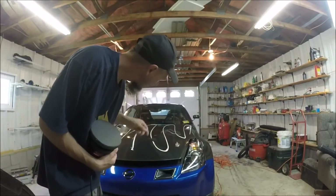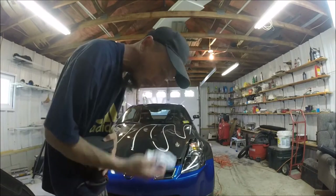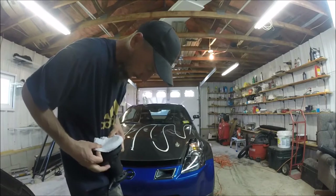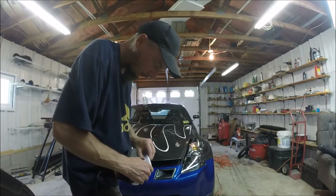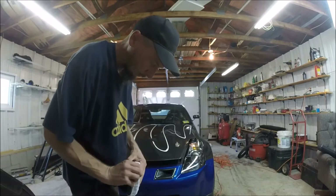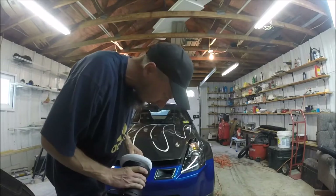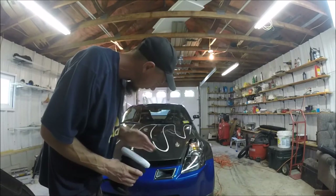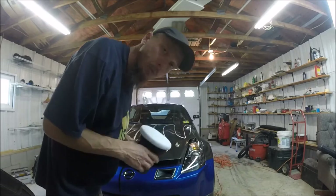Alright, at this point I'm going to go ahead and go over the hood and hatch one more time, then I'll wax it. I'm going to switch and put a new bonnet on. I'm not really sure how long those bonnets are meant to last, but it seemed like it kept wanting to dry out the compound quicker.